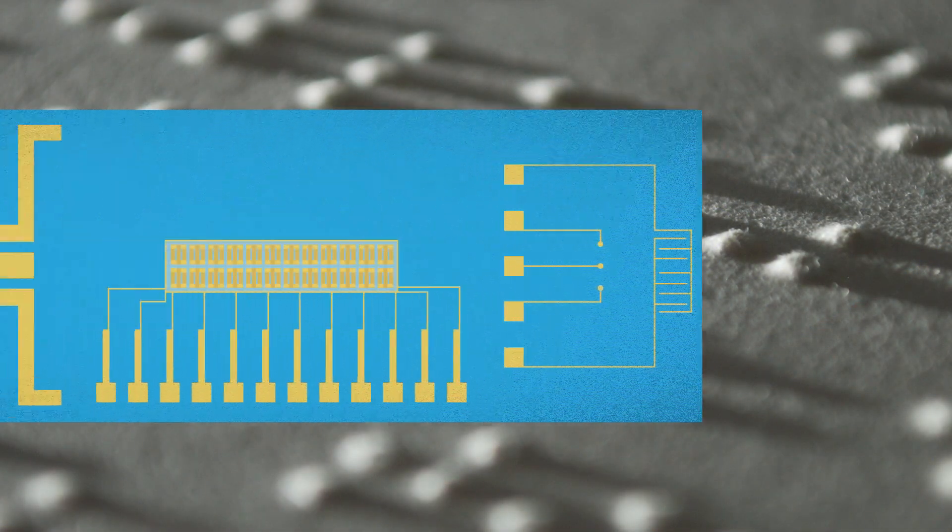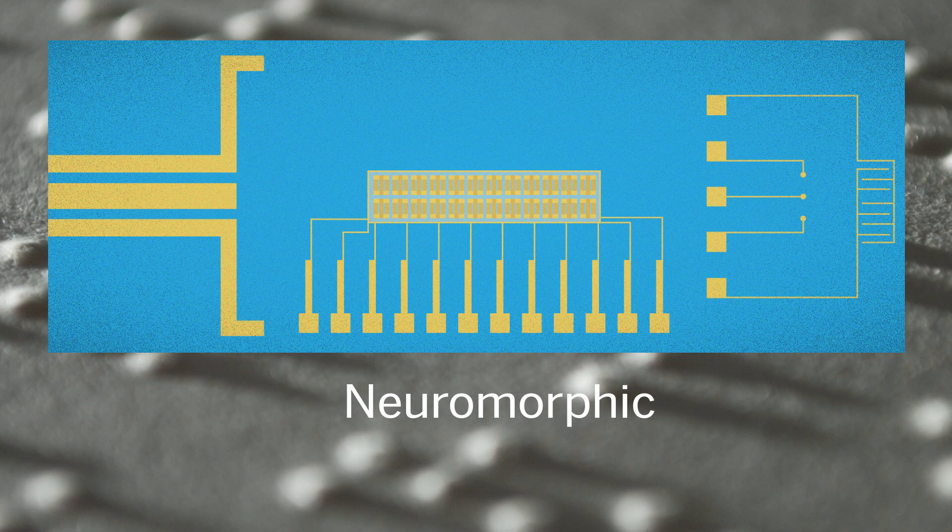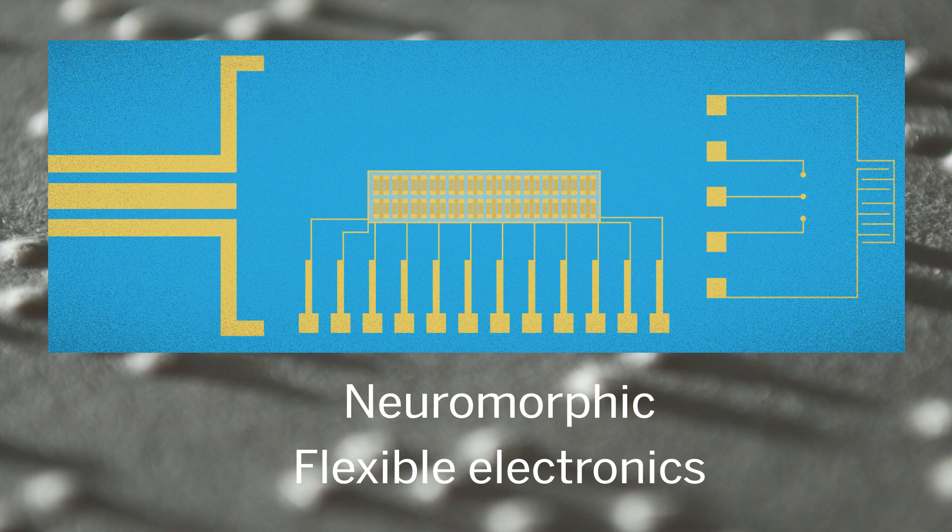Now researchers have created a synthetic system that captures many aspects of this biological feat. This neuromorphic system uses flexible electronics to sense and report on tactile information.